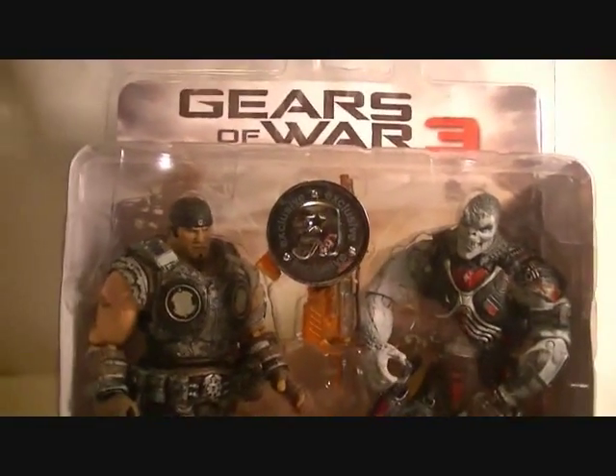Characters to collect include Carmine, Marcus, Baird, Anya, Dom, Cole — so many to collect. Let me just get these unboxed and review them for you guys.